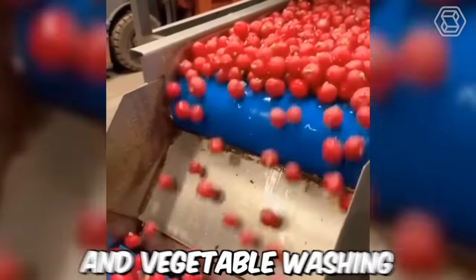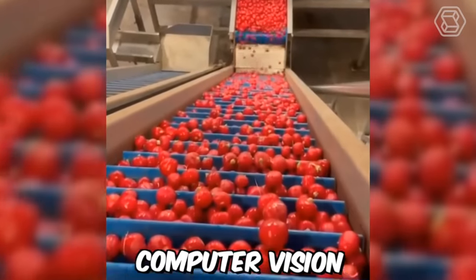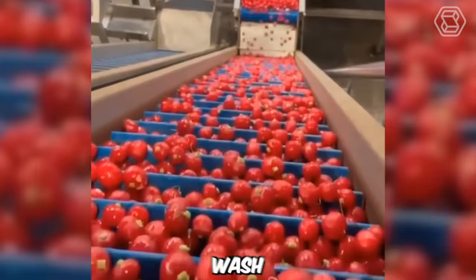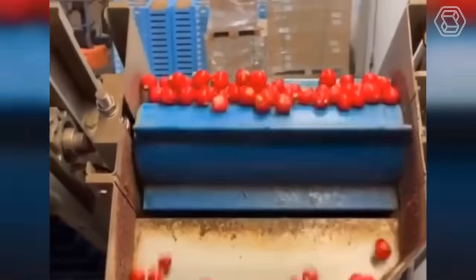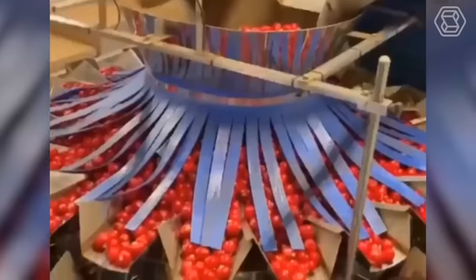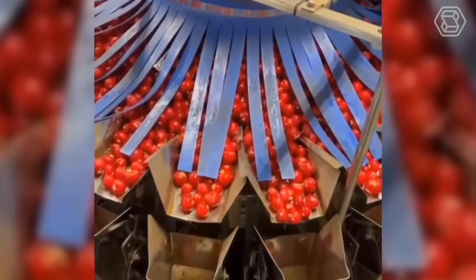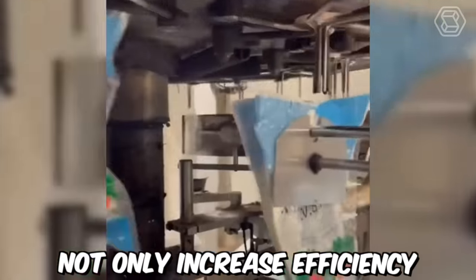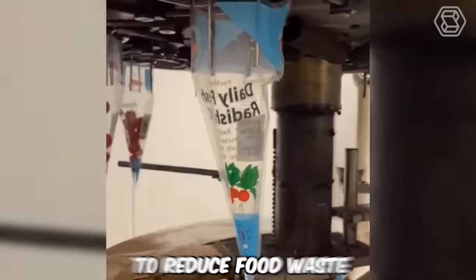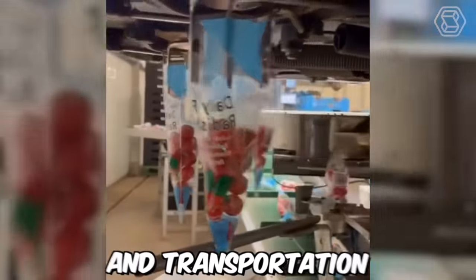Automated fruit and vegetable washing and packing machines use advanced technologies such as sensors, computer vision, and robotics to sort, wash, dry, and package produce. Some machines are even capable of customizing packaging to meet specific customer requirements, such as size, weight, and labeling. These technologies not only increase efficiency and productivity, but also help to reduce food waste by minimizing damage and spoilage during processing and transportation.